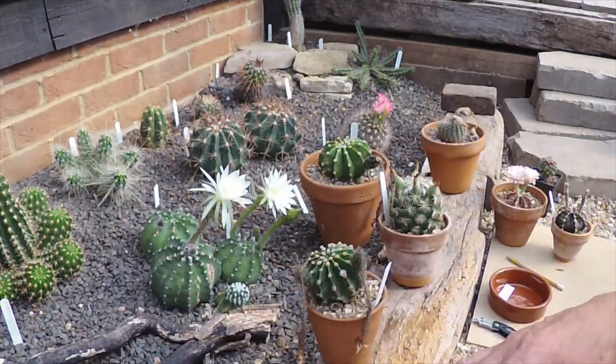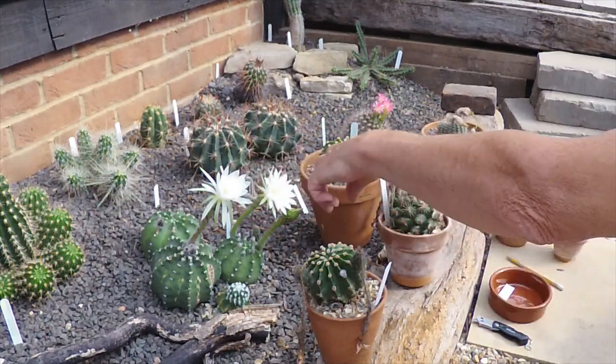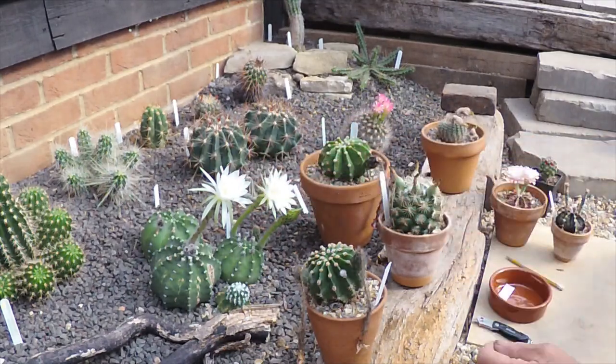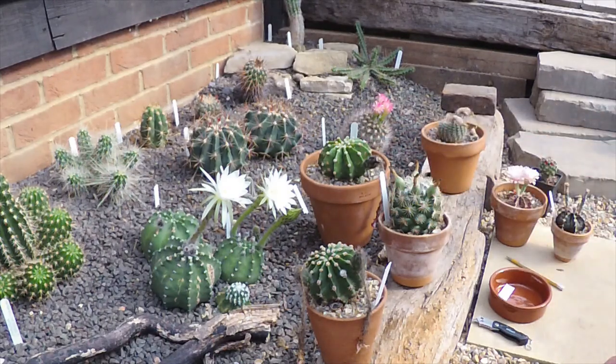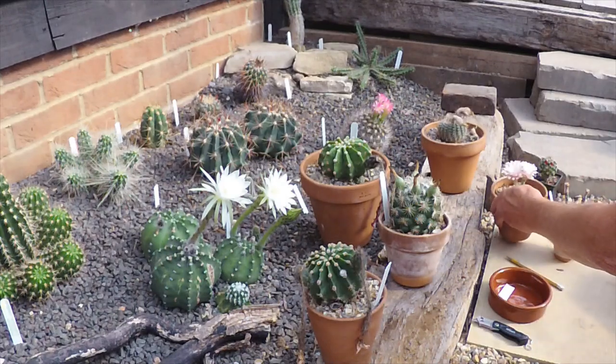If I do tickle both of these with a paintbrush — being two separate plants — we'll probably get seed pods on there. I did have some last year but the seedlings came up and didn't survive over the winter; they died off. Another one here — this hasn't got seed pods on it yet.